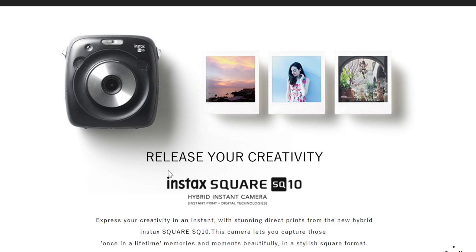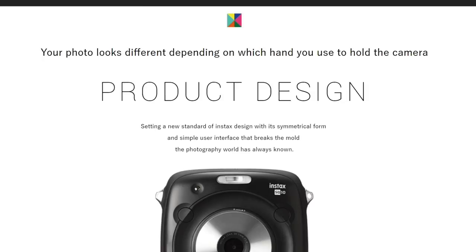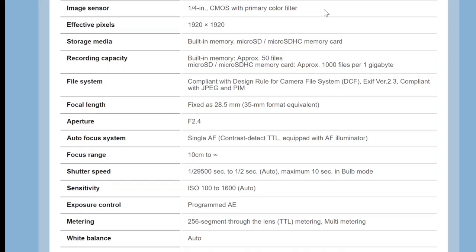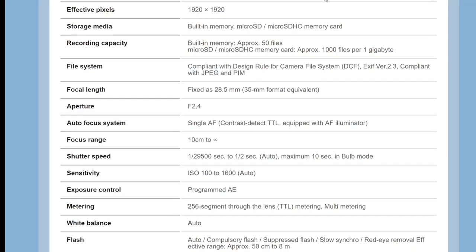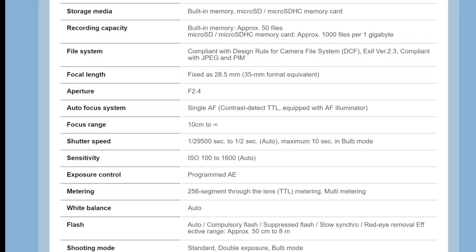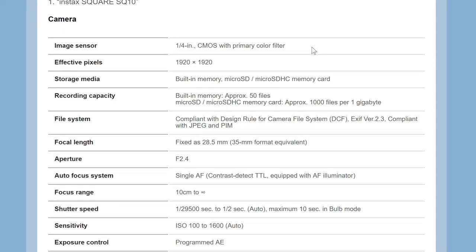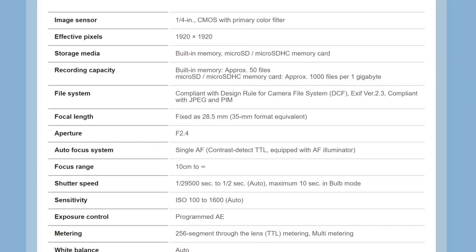Mainly because calling this half digital, half analog, like we saw on The Verge recently, is kind of a misnomer. This camera is fully digital. The specifications for this camera show it uses a one-quarter inch CMOS sensor with a primary color filter. They're not even using an X-Trans sensor — they're not using their proprietary technology. They're using a Bayer arranged filter, which means they just picked up a one-quarter inch, probably Sony, maybe Sharp, or Samsung sensor. It has an effective resolution of 1920 by 1920, which doesn't really matter so much because the print is small. There is no camera obscura — there's no place for the film to be exposed. This is a digital printer, like the Instax Share printer, that has a digital sensor slapped on top of it.